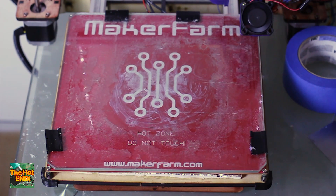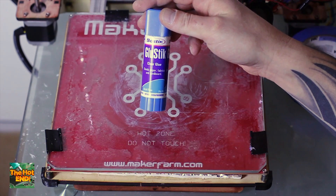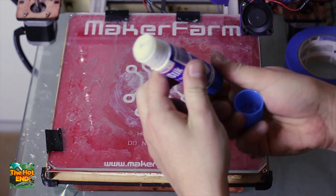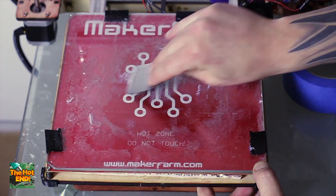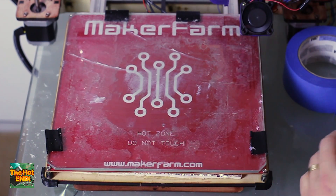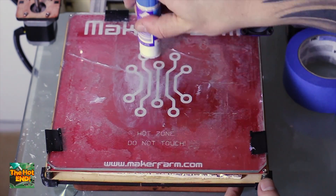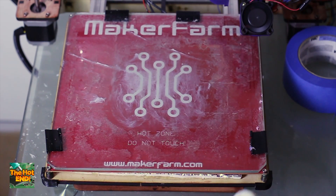The next method is the glue stick method. This is basically any water-based school glue in a tube — you can get it from any news agency or department store. Clean the bed with a paint scraper to get rid of any crusties, then simply smear the glue stick over the area of the bed where you're about to print. This works excellent for PLA. It also works for ABS but there's a better method for ABS that we'll go through next.